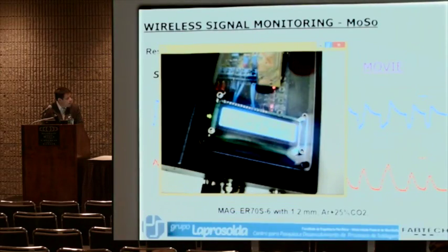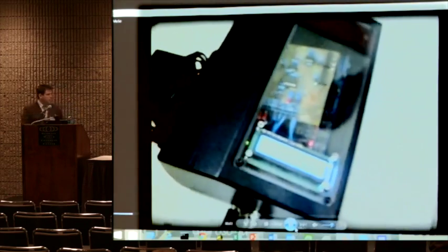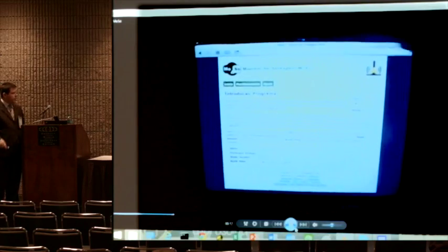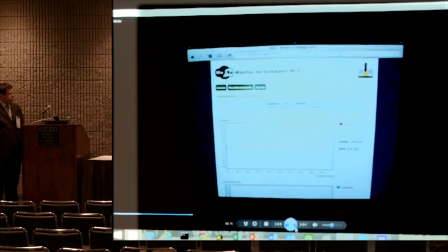Here we are — this is just a showcase, alright? We can see the system working; it's just a prototype. It's just an ordinary tablet, so we see the web page, and the welding will start after that.